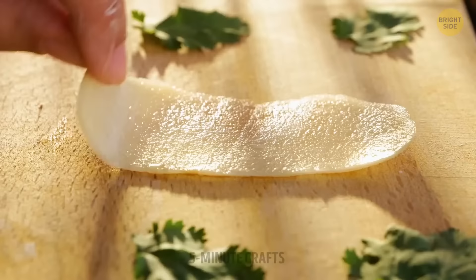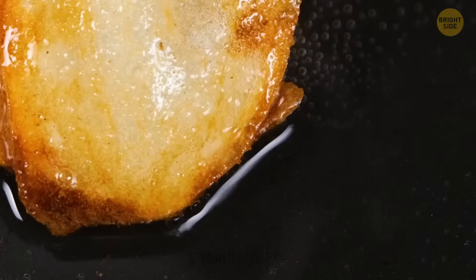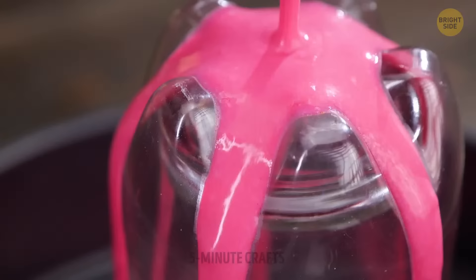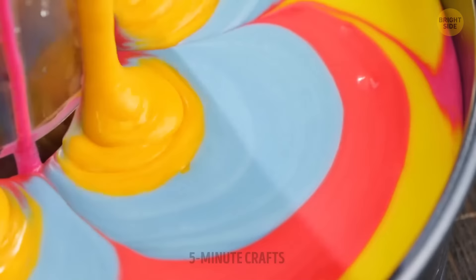Potatoes must be one magical vegetable — there are probably more than a thousand different dishes you can make with them, and they're all delicious. There are two types of people at a cafe: those who get a slice of cake and those who get a cookie. We already made colorful cookies, so why not make a rainbow cake now?